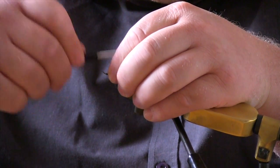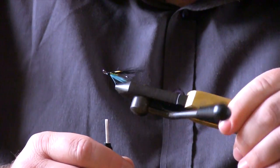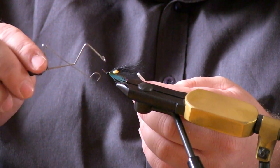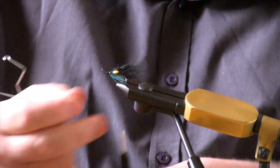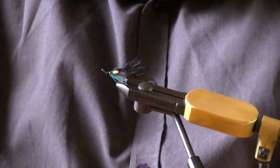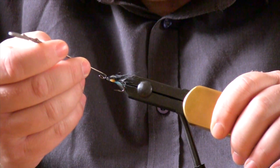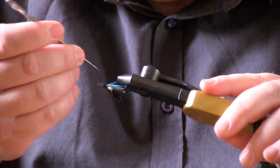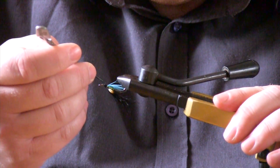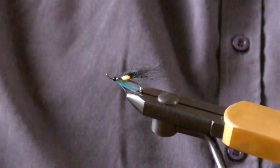Just take it off the head, whip finish it, and give it a nice coat of varnish. Once it dries, add the final two or three coats. And there we have an Editor Fly — also very good for sea trout.